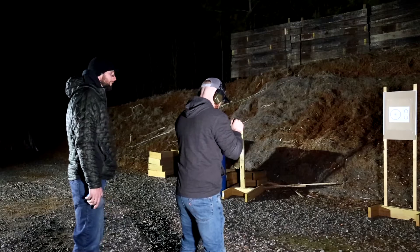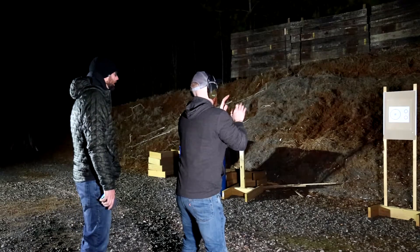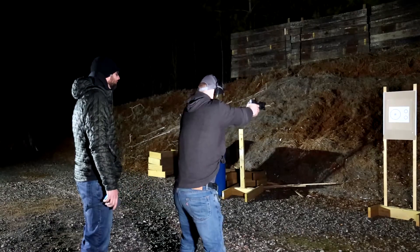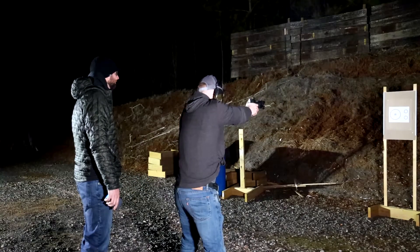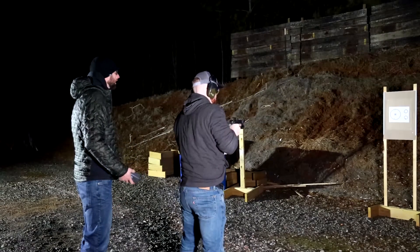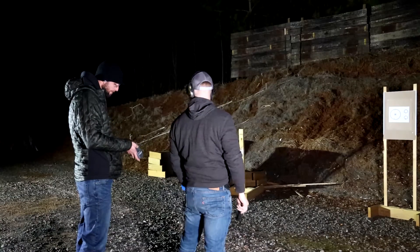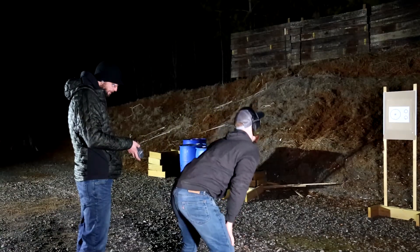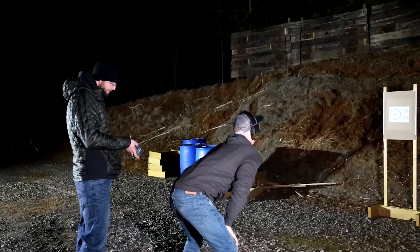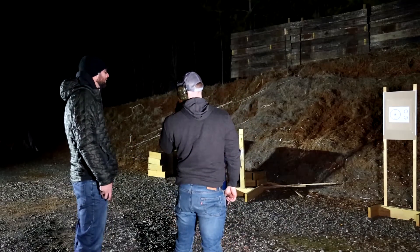All right, Trey Joel, you ready? Yes, sir. You understand the course of fire? Yes, sir. All right, here we go. Stand by. Total time: 5.02. First shot is what hung you up, man. Took you 2.79 seconds to fire that first shot. That dot was somewhere over there.